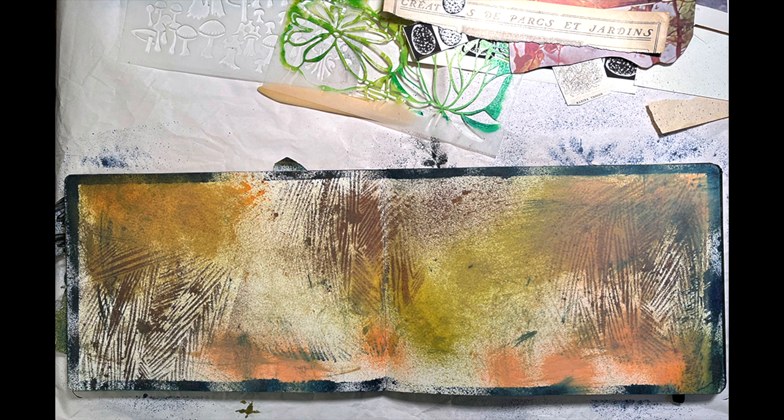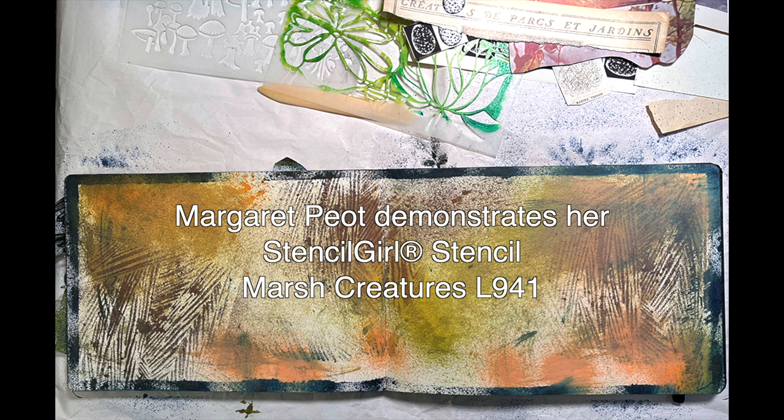Hi, I'm Margaret Piat, and I want to show you how I'm using my new Marsh Creatures stencil, my Stencil Girl stencil, L941.